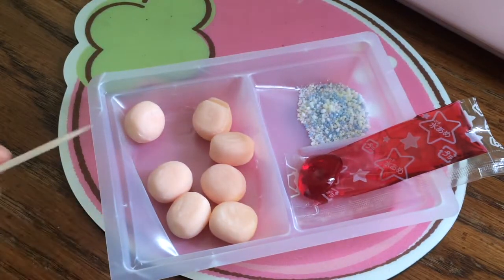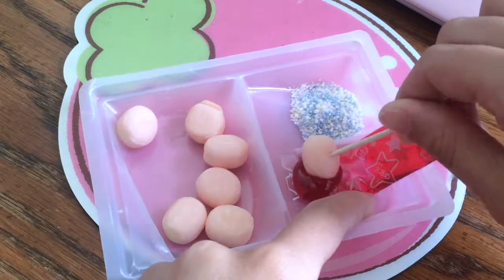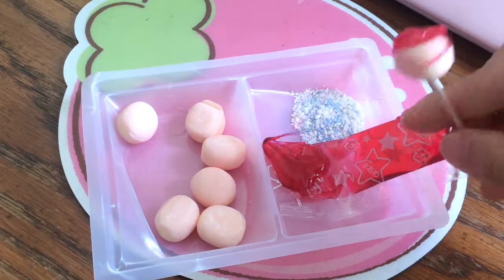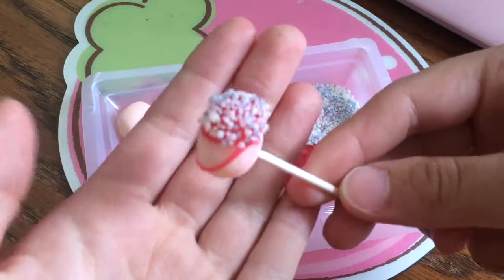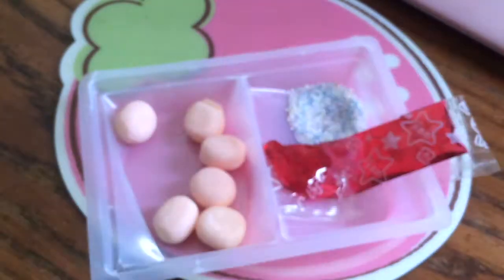I'm just going to take my toothpick, get an apple candy, and dip it in this really sticky syrup. Then let's get some of those sprinkles on it. All right, now it's all ready to eat. Overall it tastes really sweet, and the candy kind of tastes like apple candy actually — it's really good.